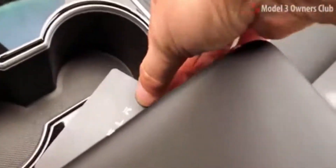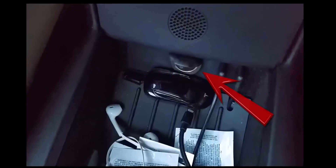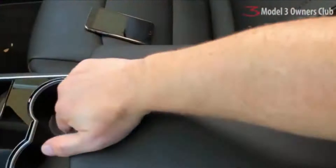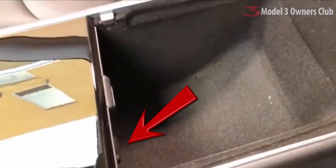Once inside, the car is activated by centering the card just behind the cup holders. In the Model S and X, we needed to get in front of the cup holders and near the 12 volt power source. In the Model 3, the 12 volt power is just behind the cup holders inside the center console, so it's likely that no location adjustment will be needed.